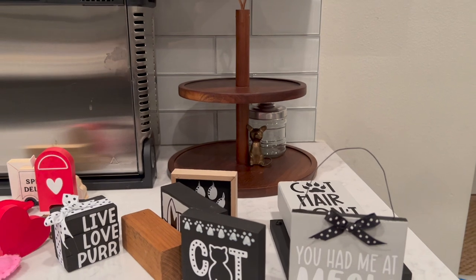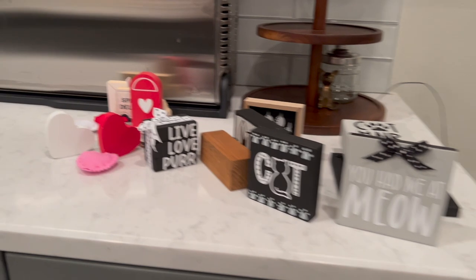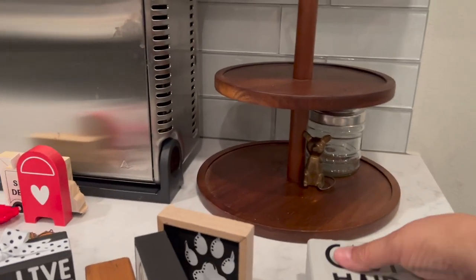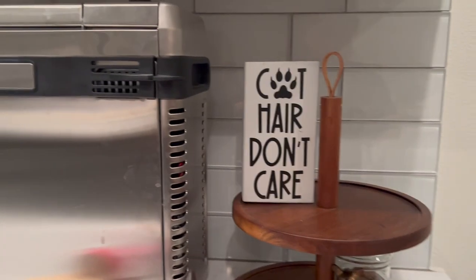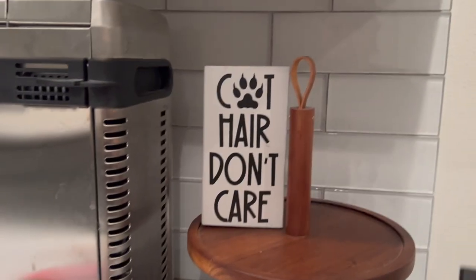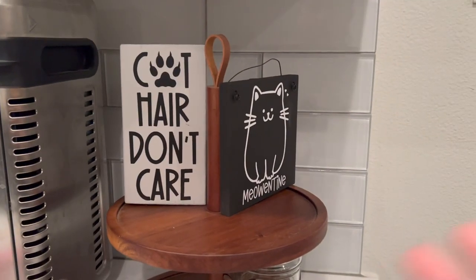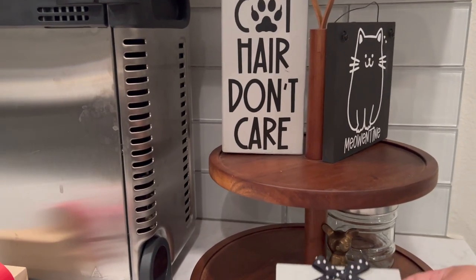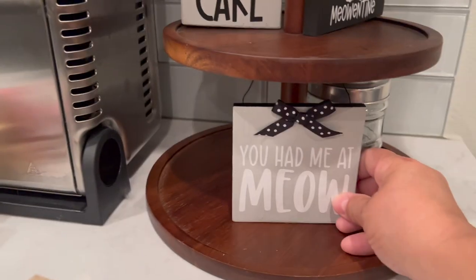Little guy's eating, and it's time to put this tray together. This is how the tray looks right now — here are all the items I'm going to use. I start with the taller or larger items first, putting them at the back, and I'm angling things so you can see them from more than just straight on. Let me push it back a little bit.